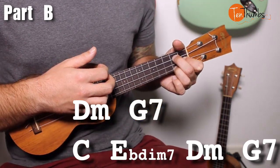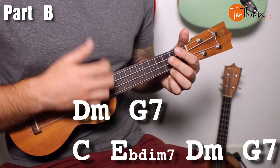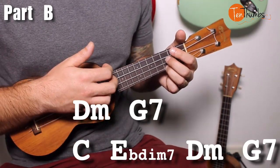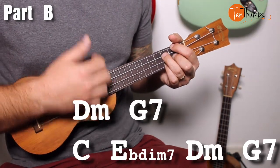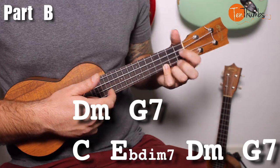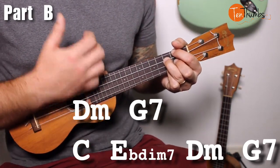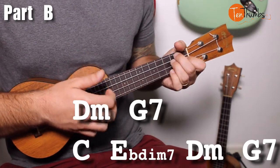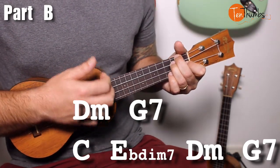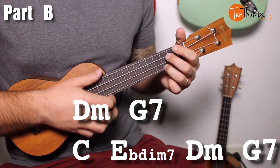Now we have our little turnaround. It goes: C — down, down, up — E flat diminished 7. If you play your C with your pinky, you can keep your pinky down when you move to the E flat diminished — that's an option. Then D minor — down, down, up — G7 — down, down, up. So that mini turnaround would be C, E flat diminished, D minor, G7.